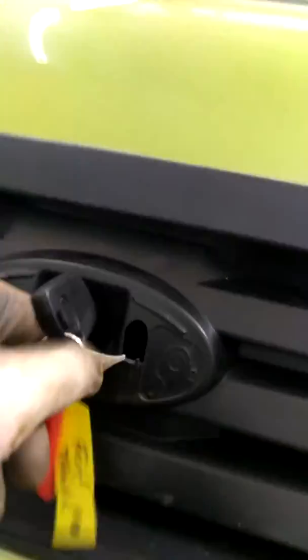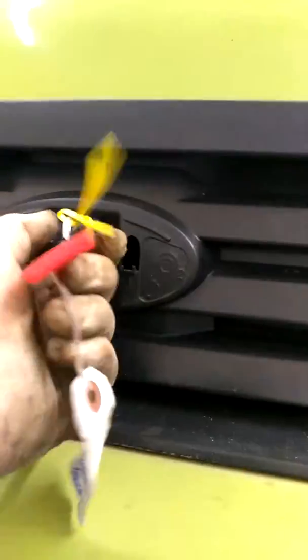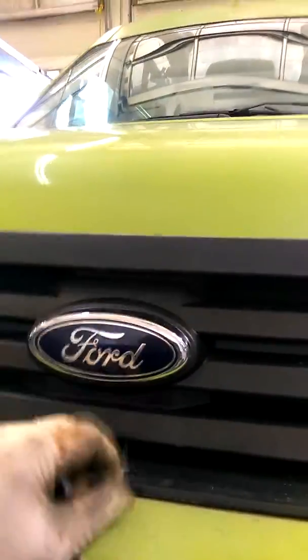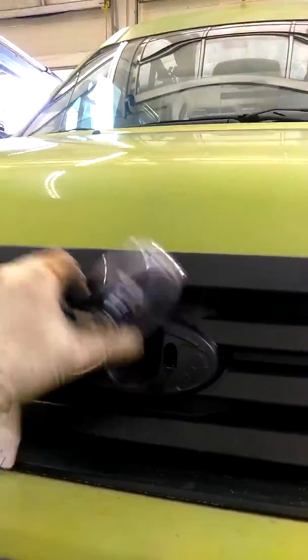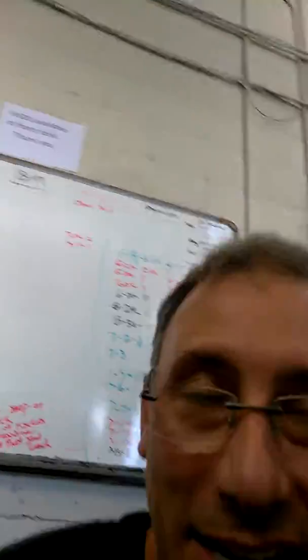Wrong hole. That hole. Get your key in, turn it to the left. Reverse process — key out, flip back. Jaguar-style cut key. Flip, insert, turn to the left. Stupid, right? Yes.